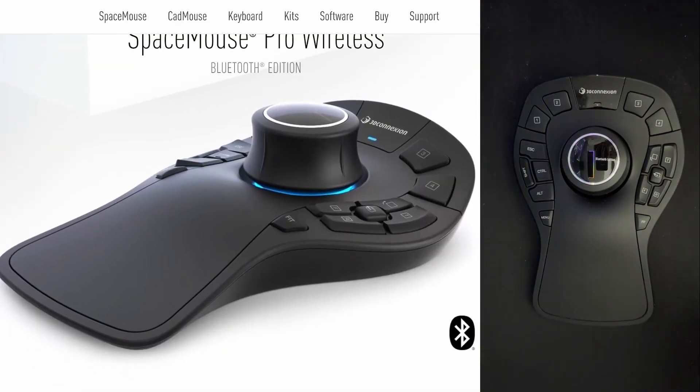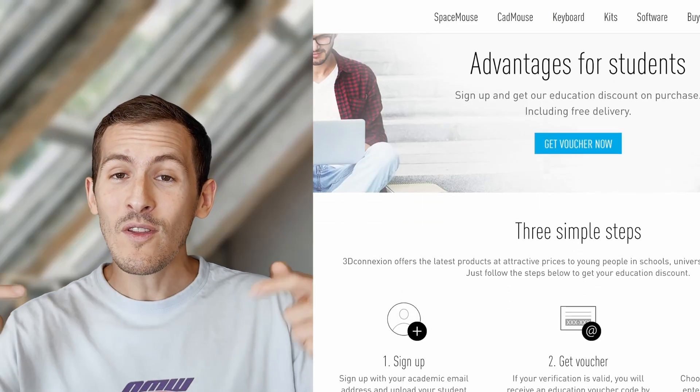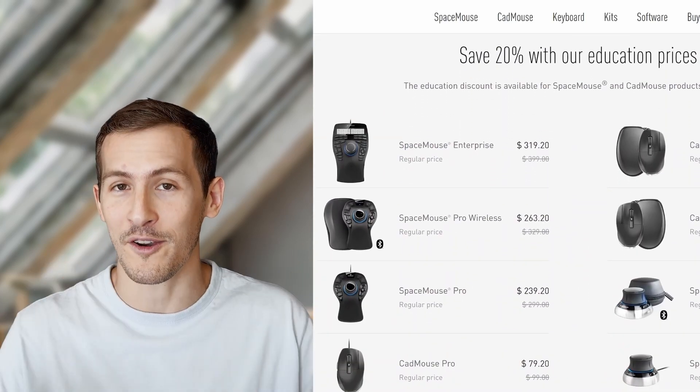I'll see you next time. Thank you to 3D Connection for sponsoring this video and allowing us to use this revolutionary 3D mouse, with which all the shots were made. We chose to use this recent model, which is the SpaceMouse Pro Wireless. We'll put the link in the description, and right now for all students, you can get 20% off almost the entire range.